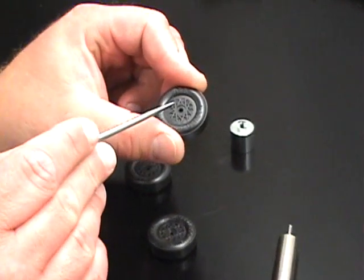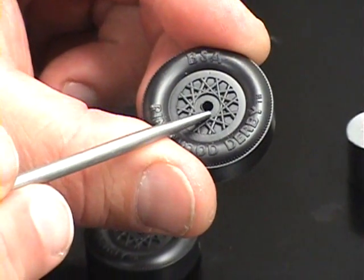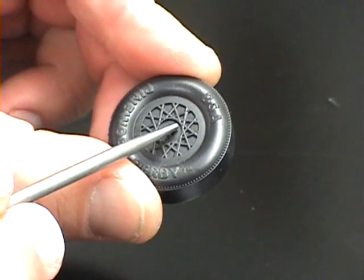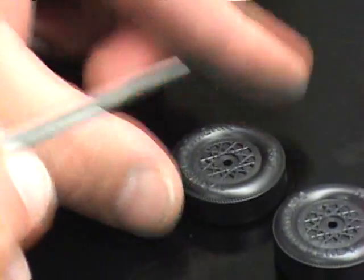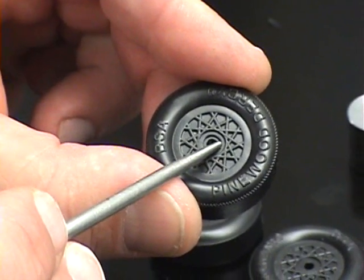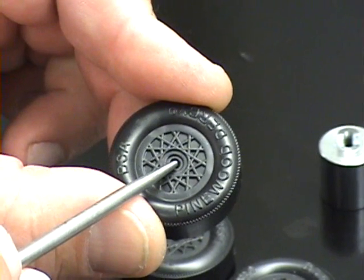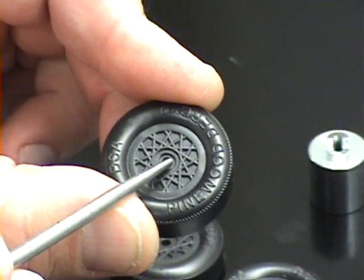On the old wheel, we have nicks and bumps in the outer hub face that can cause performance issues, alignment problems, and friction. On the new wheel, there's a two-step design in the hub, which actually moves our contact point from the inner hub, like the old wheel, to approximately 50% out on the hub.